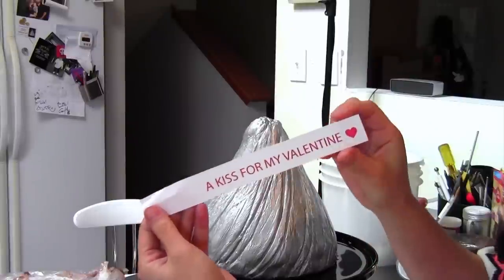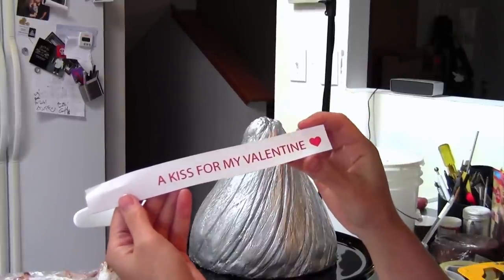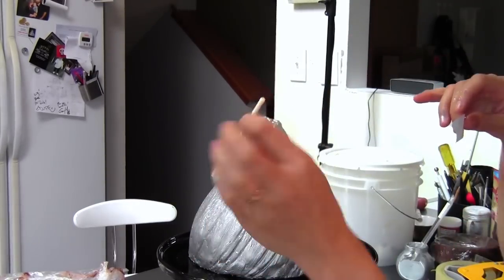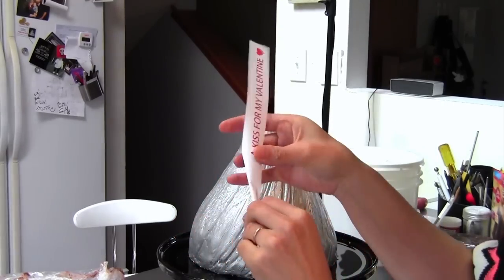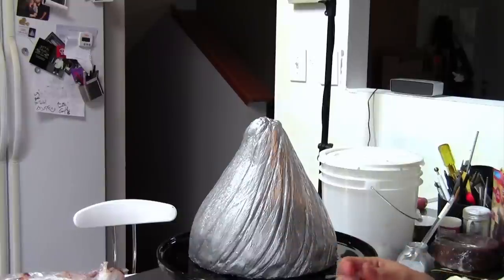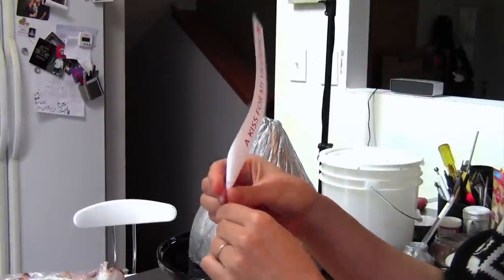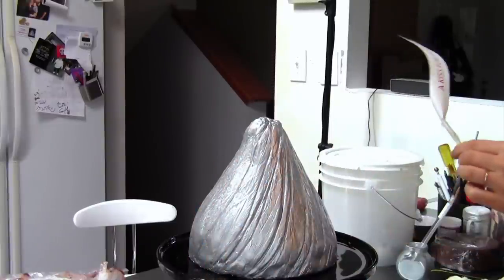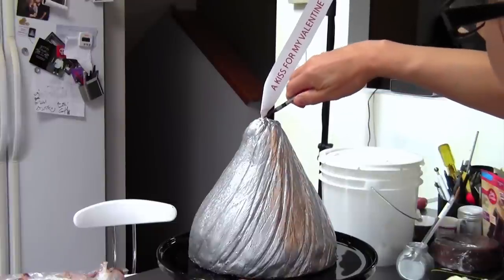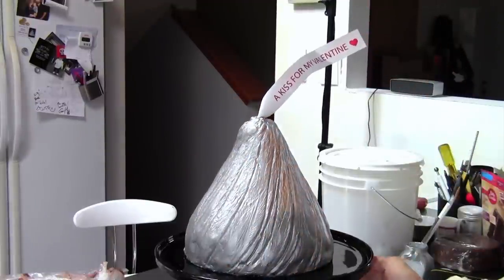Now we're going to take our little message topper. I have a few of these you can download from my online shop at artisancakecompany.com/store — a few different sayings to choose from. We're going to tape this to a cake pop stick, just wrap it around and secure it with tape or a glue gun. Make sure it's partly on the paper and partly on the stick so it sticks. Then use little pliers to stick that right in there. How freaking cute is that? Just crinkle the paper a little bit — adorable! Love it.